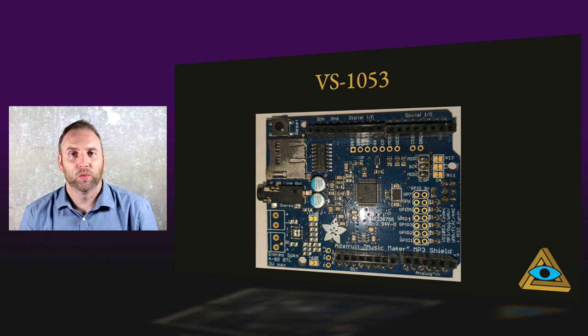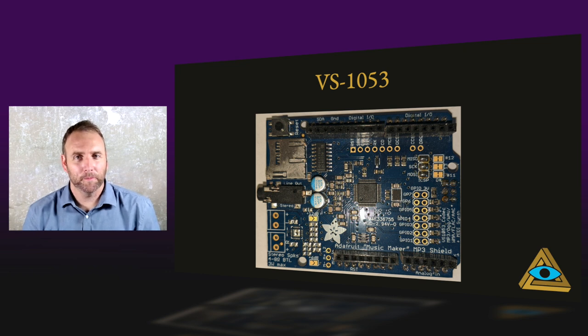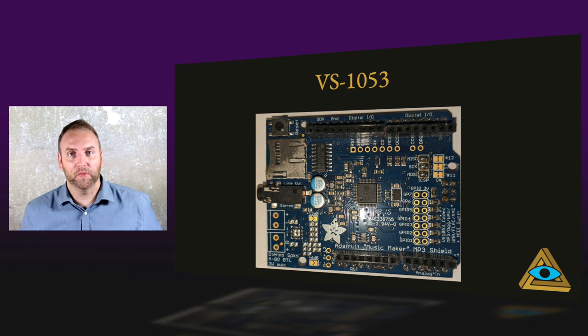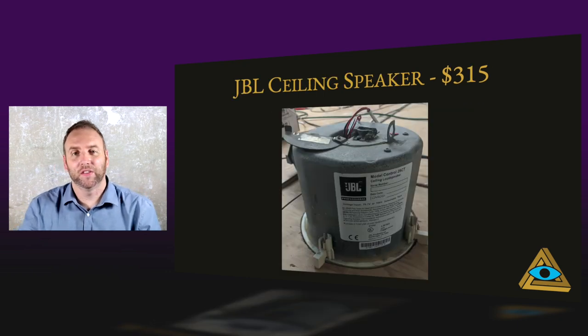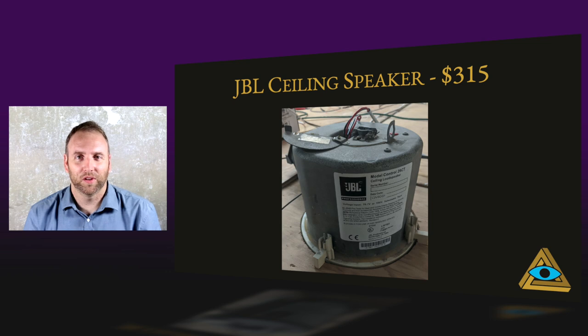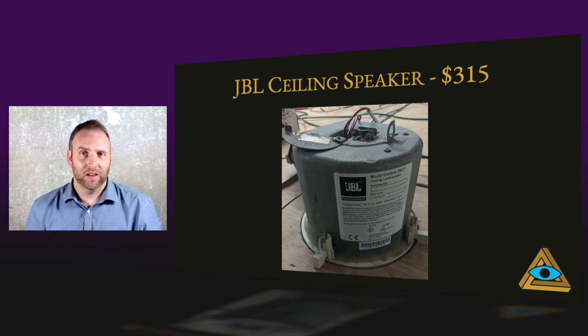The VS1053 was the first way we delivered sound and music to our escape rooms. They're an Arduino MP3 shield and created great sound — I would not call this a beginner project; I got absolutely crushed trying to learn how to code it. Getting it to play music and sound is simple enough, but adding sensors or interrupts where music would stop, play a sound clip, and restart was the challenging part. It would send its signal to the power amplifier and then to the JBL ceiling speaker. I'm always seeing ceiling speakers at thrift stores for $10 to $15. These JBLs retail at $315 — I knew they were something special.